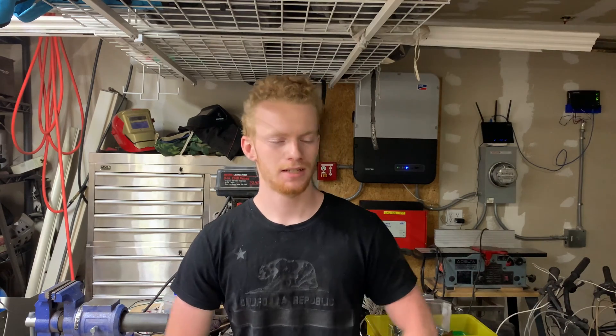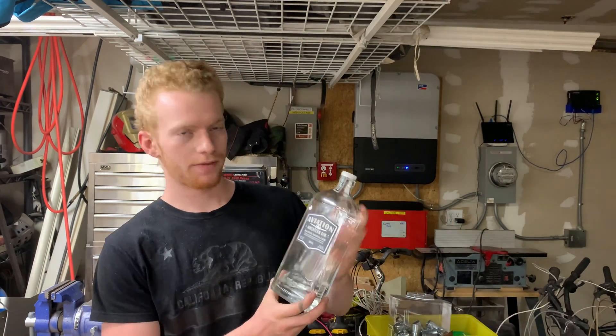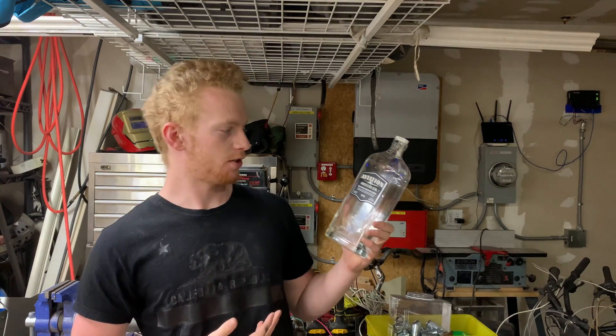Hello everyone, welcome back to the shop. Today I've got a pretty cool video that involves several different processes. You've seen the title, you know what it is. I'm going to be engraving Deadpool on my bottle of Aviation Gin.